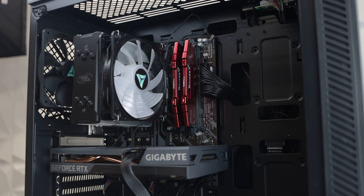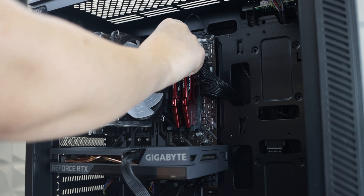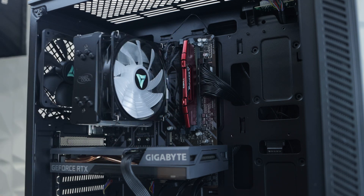The RAM is held into the motherboard by clips at the top. Press down the pins, releasing the RAM. Keep one hand on at all times so that the RAM doesn't fall out. Then gently pull from the top corner towards you to remove the RAM.